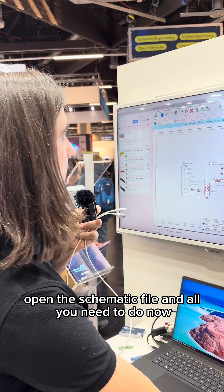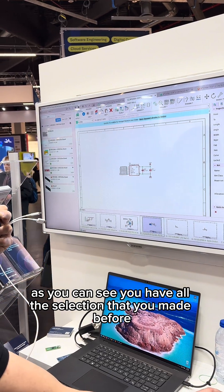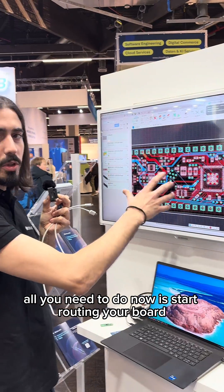Open the schematic file — as you can see, you have all the selections that you made before in the schematic files. All you need to do now is start routing your board.